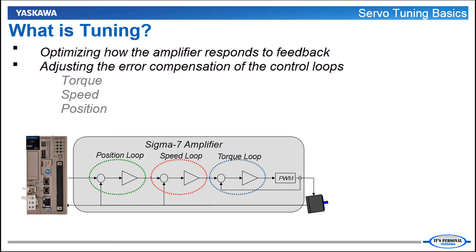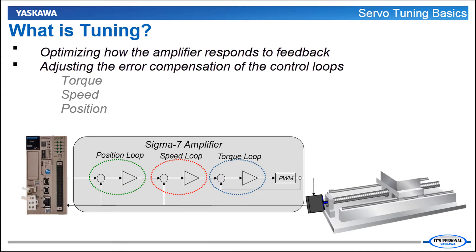What is tuning? Tuning means optimizing how the amplifier responds to feedback from the load. It's all about moving not just the motor but the entire servo mechanism in such a way that it is smooth and stable while still accurately following the controller's move profile. This is done by adjusting the gains and other parameters in the amplifier that affect how each control loop in the system responds to error. There are three control loops in the Sigma 7 servo amplifier – torque, speed and position.